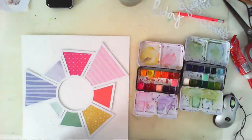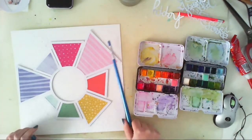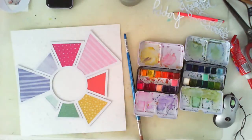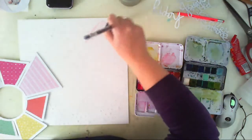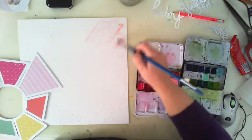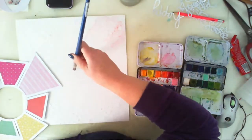I am using white watercolor paper for my background so I can use watercolors and a lot of water and it can handle the water. So remember to use watercolor paper.